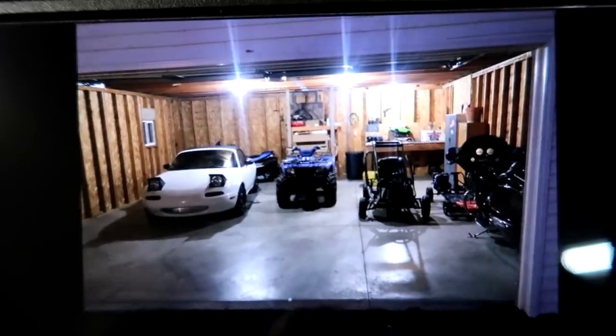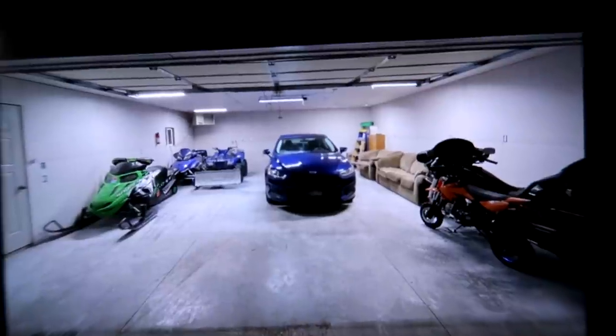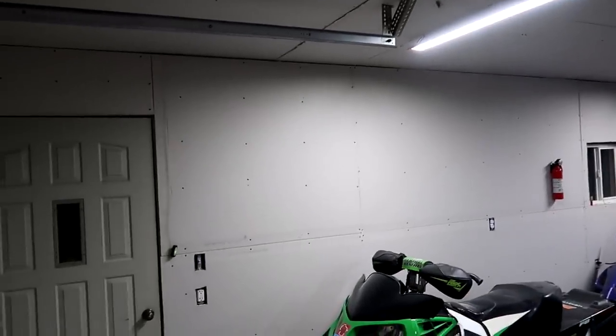I'm definitely a mechanic — I'm not a carpenter by any means — but I did have some friends and buddies with tools that came over. We just kind of chucked it up and it looks great, honestly. I'll show you a before picture of what this garage looked like prior. Merry Christmas to everybody, hopefully you all had a great Christmas. I did, spending it with friends and family and hanging drywall. This is a thousand times better than it was before.